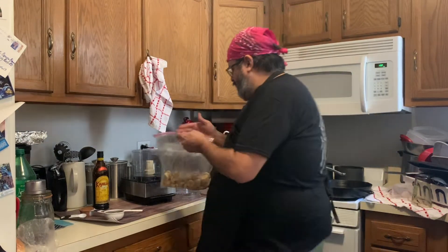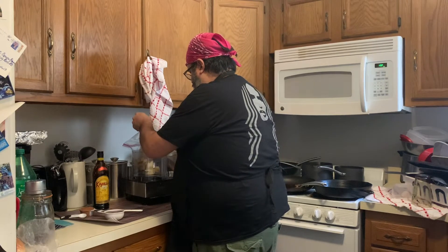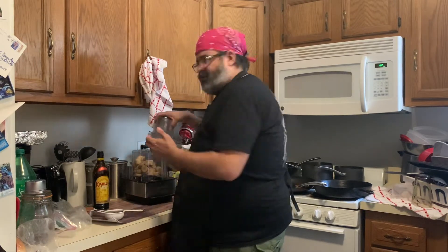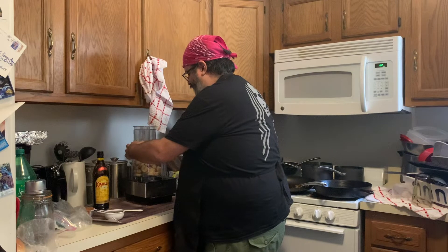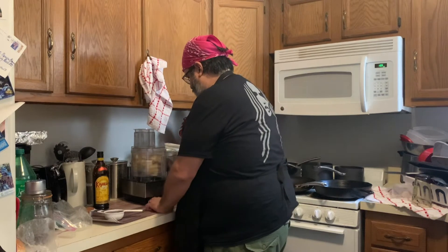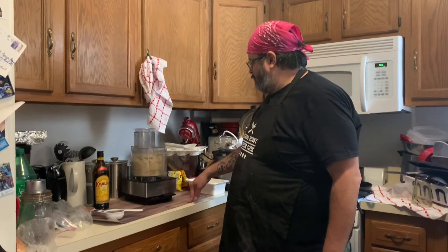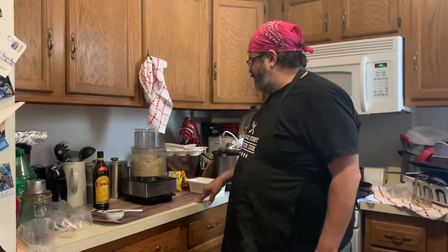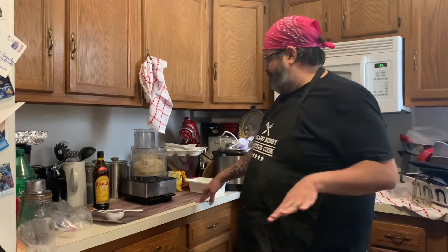Once that's done, take them out and put them in the blender. I hope they aren't too frozen — we'll find out, this could go weird. I definitely recommend trying to do it after at least the next day, but let's see what happens.